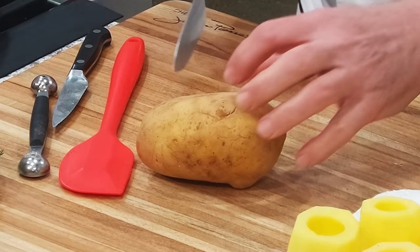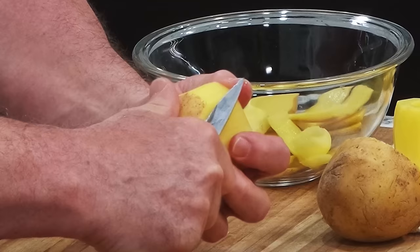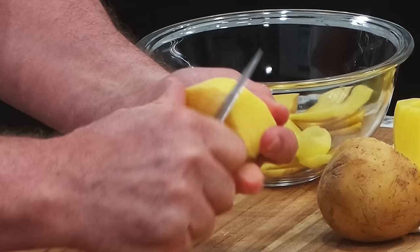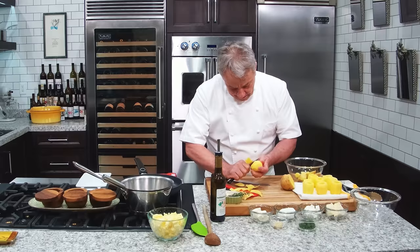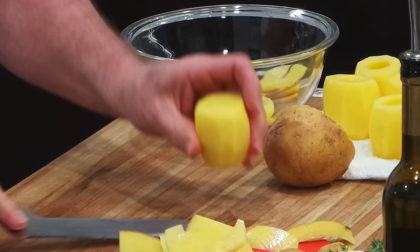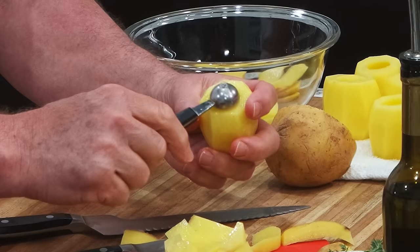Now, let's say you got big potatoes — cut them in half and you can still do the same deal. If you cut them in half, you got to play with it and do the same thing. They're not going to be quite as pretty when cut from a half as from a round potato, but look — we still get the hole in there and bam, we got the same deal.